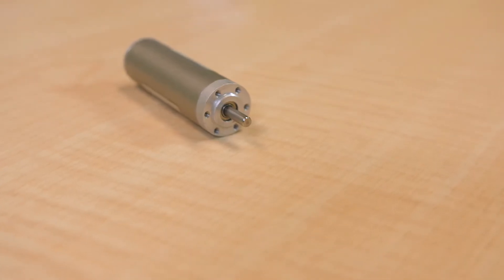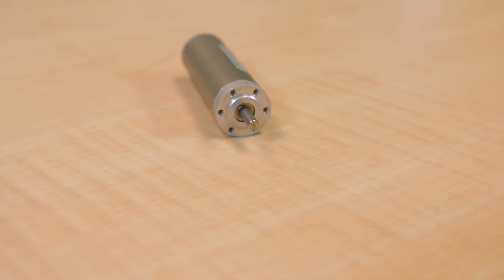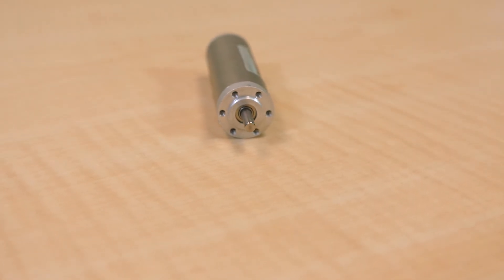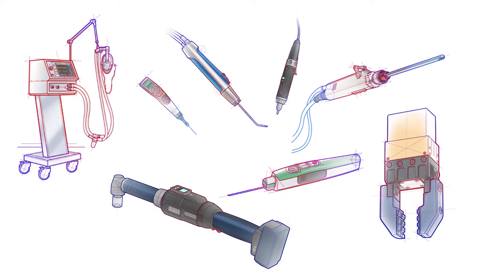The EC motor coil outputs more torque and mechanical power than comparable brushless motors, resulting in greater power density — useful in compact applications and as a replacement for brushed DC motors in some designs.